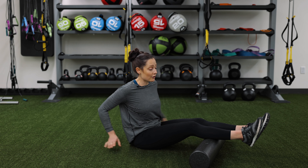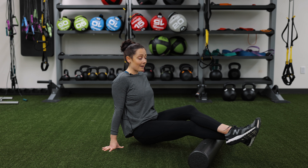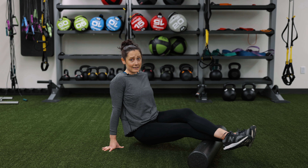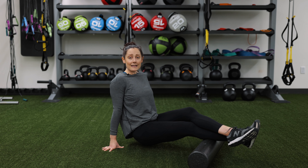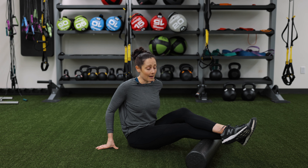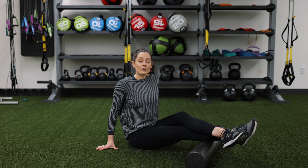If that doesn't create enough pressure for you, the next thing you can do is cross one leg over the other. Lift your bum up off the ground and then rock back and forth. When you find that tight area or that spot where you start feeling some tension, remember one of our guidelines to apply just moderate pressure — you only want to feel about a level 5 out of 10 amount of discomfort. Hang out there for 30 to 60 seconds.